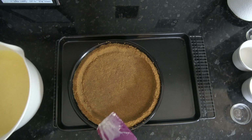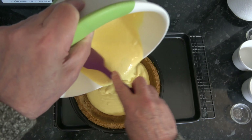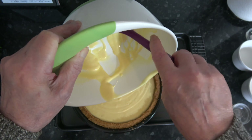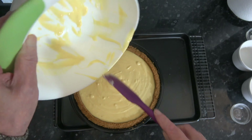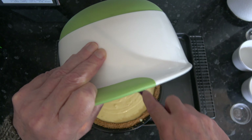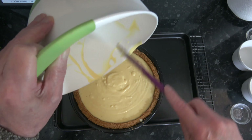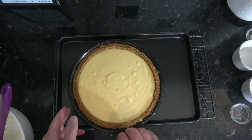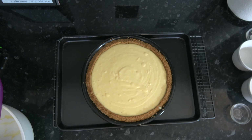That's good enough. So then I'm going to pour that lovely thick mixture into my biscuit case. I'm going to put that into the oven — I have it standing on a baking tray just for ease — and I'm going to bake it for 30 minutes, until the outer edge of the lime filling has set, but if I were to shake the pan the centre would be a little bit wobbly. Then I'll take it out of the oven and it will continue to cook as it cools down.